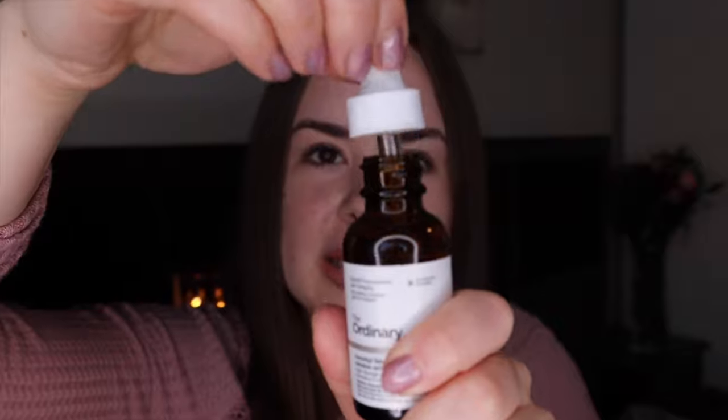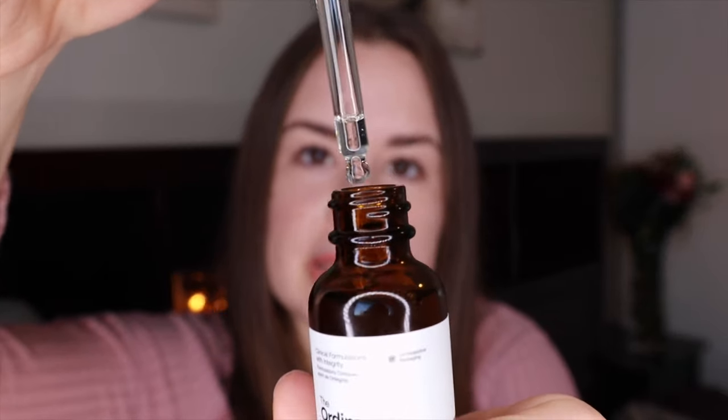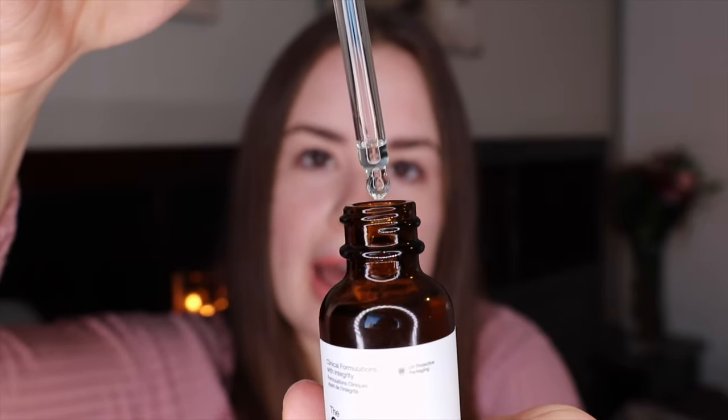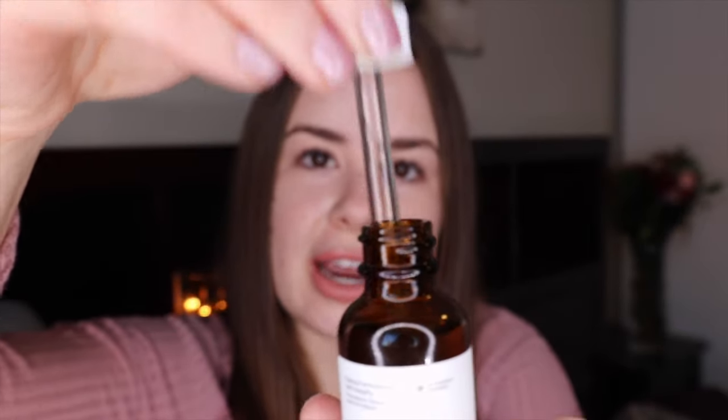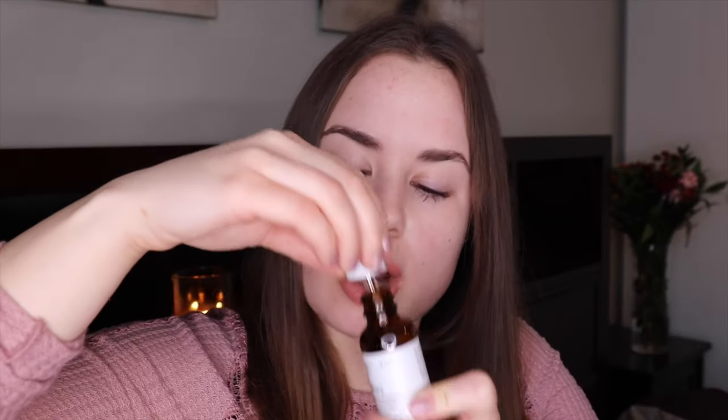It comes in a dropper like this. It's an oil form of Vitamin C — the reason they put it in oil is to try and keep the Vitamin C stable longer, since Vitamin C products can normally go bad really quickly. There's not much scent to it; it might smell like a very light olive oil, but that's pretty much it. There's no color to it — it's just clear.